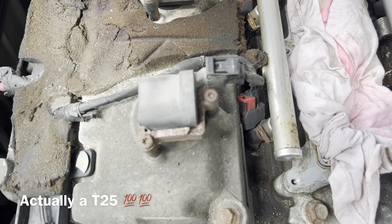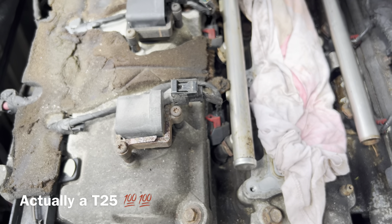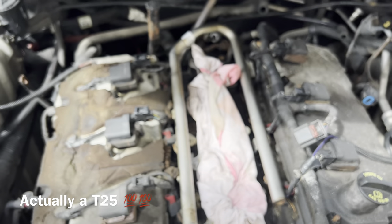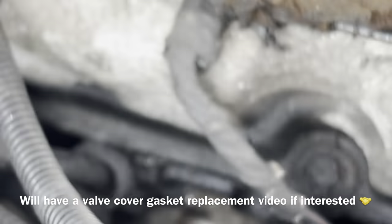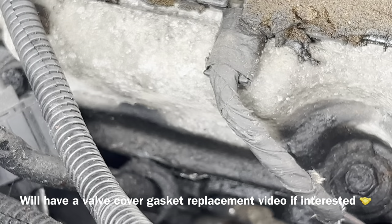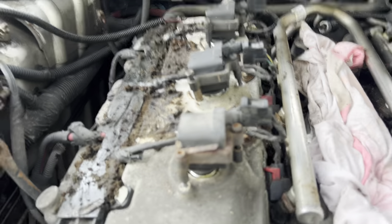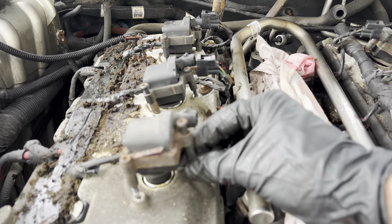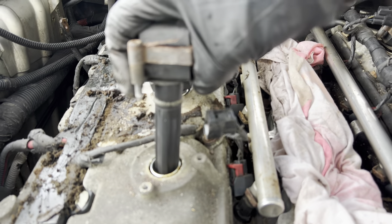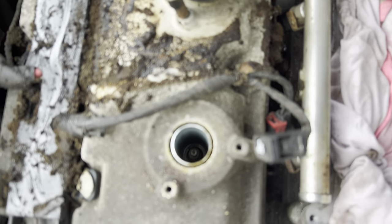I'm going to undo them all and remove the coil packs — looks like they use T30 screws. For newer engines, 2006 and up 3.5s, they'll have a 10-millimeter and a slightly different looking coil pack, but it's the same engine. I can see a bit of a leak through the valve cover, so I'll get the valve cover gasket replaced while I have the intake manifold off. I undid all the connectors and loosened all the screws — they're T25s. After loosening, lift up carefully so no hardware falls, then lift all six coil packs out.